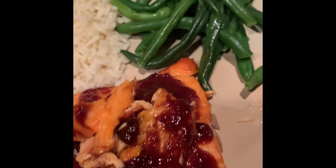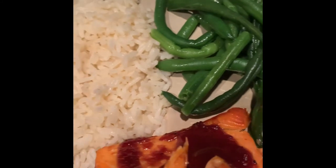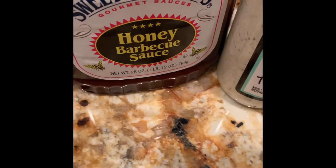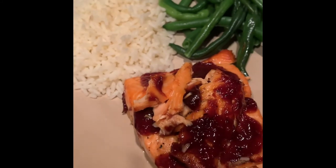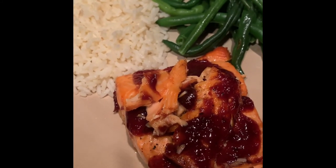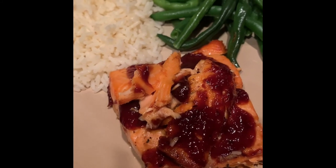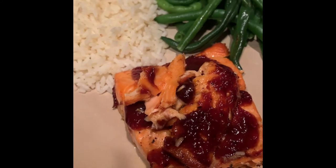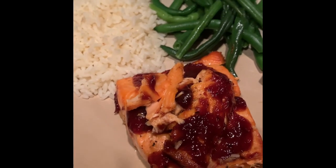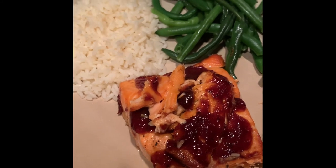Dinner is served! We have the salmon with barbecue sauce, green beans, and rice, and we're going to add our Fisherman's Market Lemon Dill Tartar Sauce. If you want additional Sweet Baby Ray's Honey Barbecue Sauce, we have that also. This is our dinner for this evening, everyone. If you try this recipe, please let us know how your salmon turns out. We'll have another salmon recipe on the channel very soon. Please like and subscribe and come back to visit us again soon — thank you!